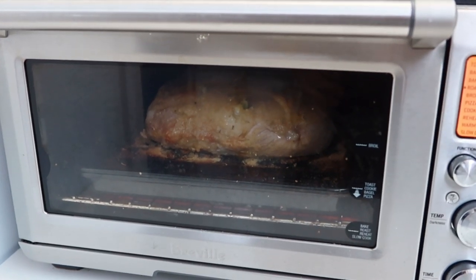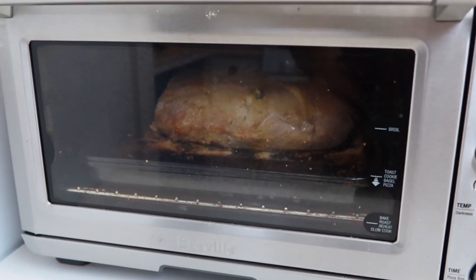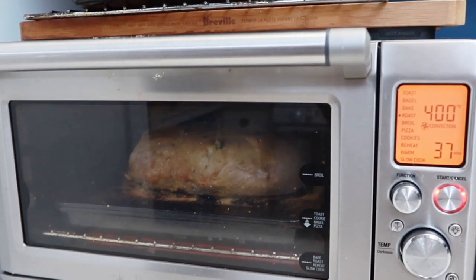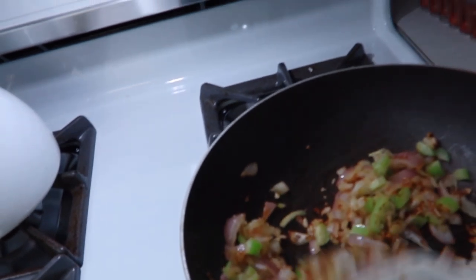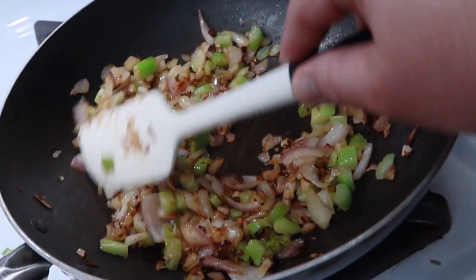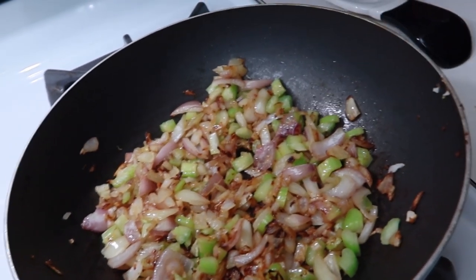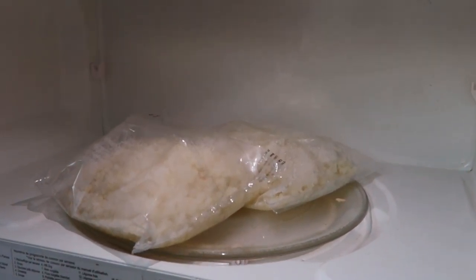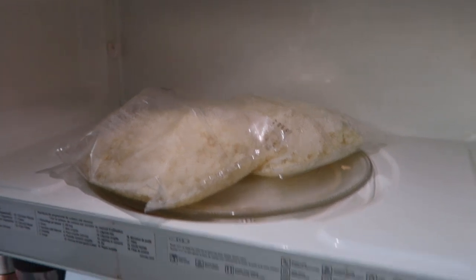In the Breville Smart Oven I have a pork roast — it's a pork loin, the center cut of a pork chop, trimmed to the bone. I've got that going at 400 degrees. Over here I'm frying up some garlic, red onions and white onions, as well as some celery. This is going to be cauliflower rice fried rice — cauliflower rice from Costco that I've microwaved first, pretty much ready to go in the pan.